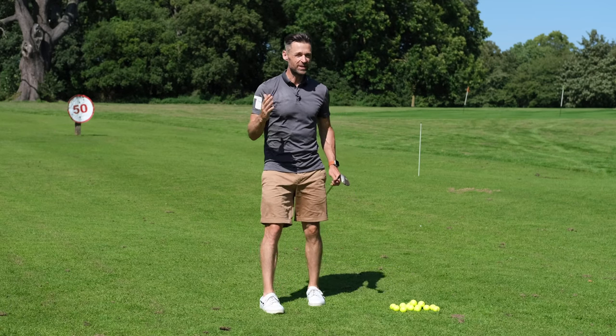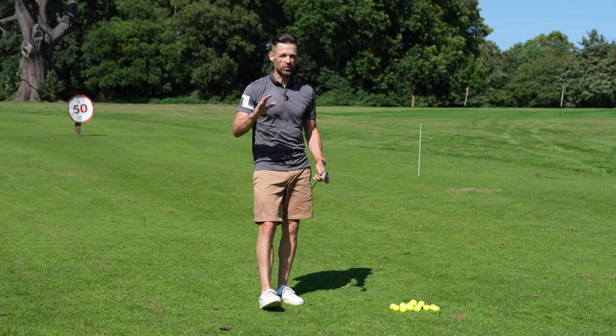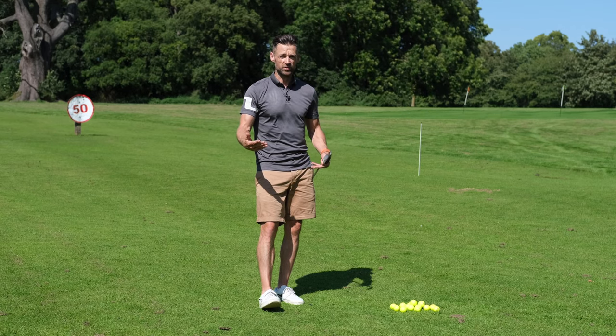Let's talk about club interaction with the ground. I did a video on bounce and how it's not the be-all and end-all a little while ago, but I want to follow up on that with something maybe a little bit more practical, a little bit more useful rather than just explaining the theory.